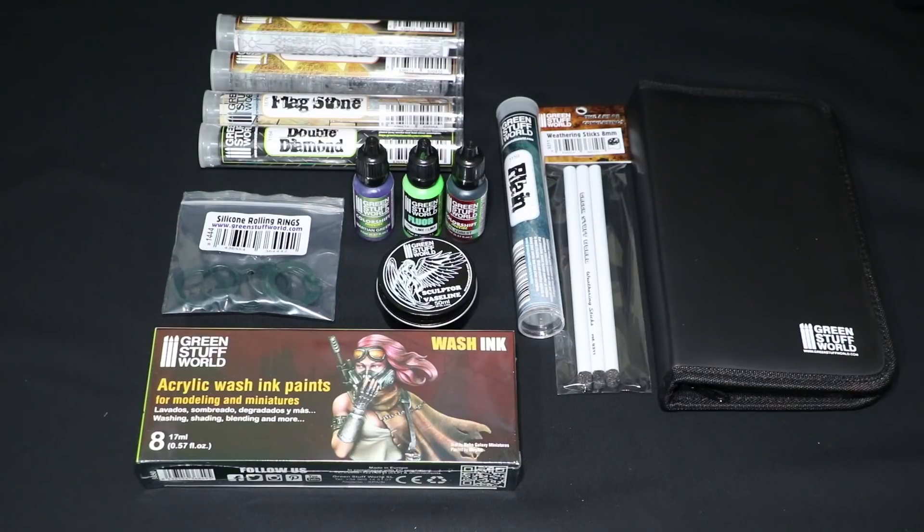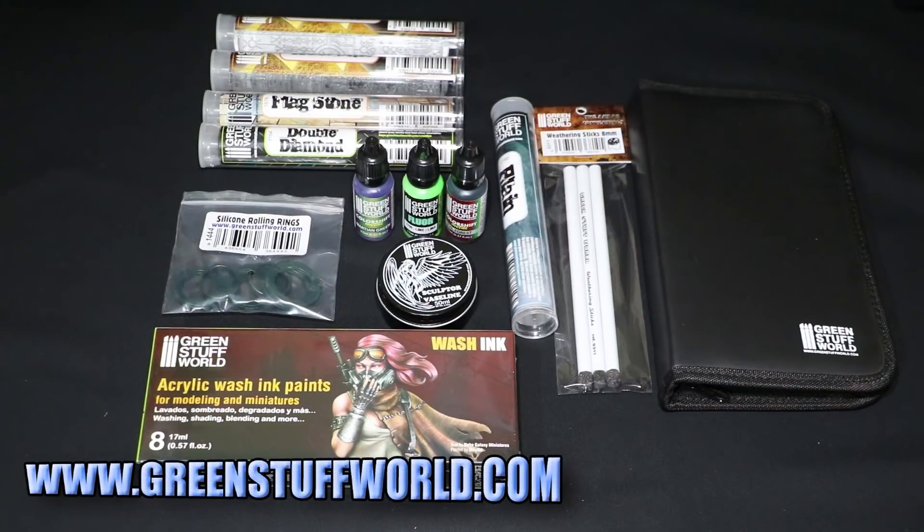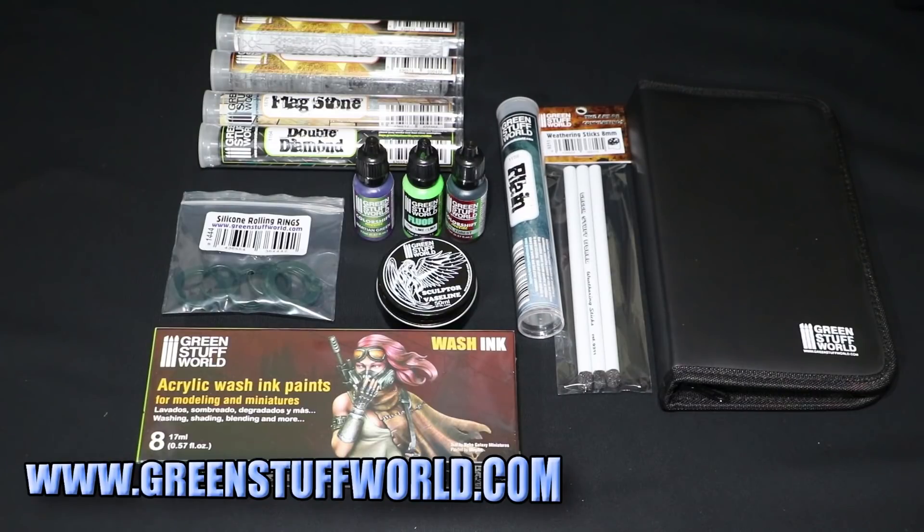Here is everything I received in the box. Bit of a surprise to be honest — there are only three items from my list of nine items to review on the channel, so the rest of the stuff is extra. I knew they were going to send me a couple of extra bits for a giveaway. So let's have a closer look at what they sent.